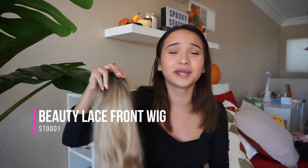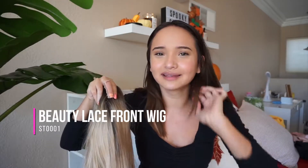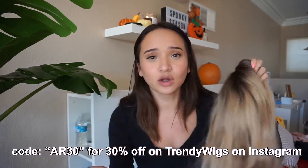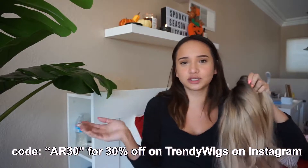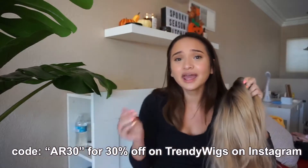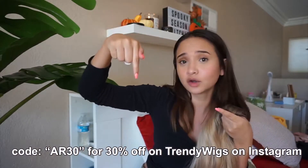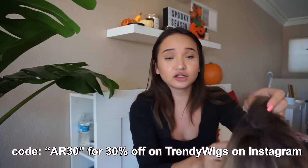This wig is actually really good quality and really well made, but you can just get a wig from a Halloween store or something like that. Or if you want a nice quality wig for Halloween and then use it throughout the year, you can. I actually have a code for you guys — this is not sponsored, but you can use my code if you want to save some coin on trendy wigs.